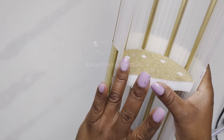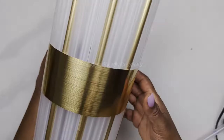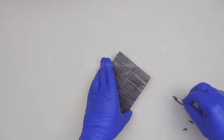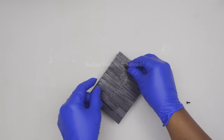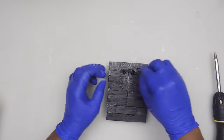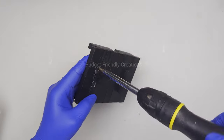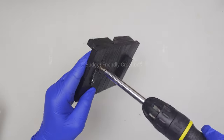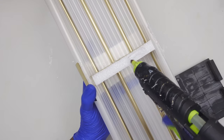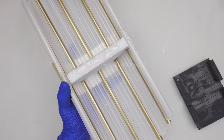Now it's time to attach it to our back piece. Before I do that, I'm adding my hooks — just one hook to the back. I'm using my hot glue to hold the hook in place, then I'll use my screwdriver with screws to secure it. The last step is to add some hot glue and connect the two pieces together — it should be nice and tight. The hot glue is enough, but if you want more security you can add some strong adhesive.